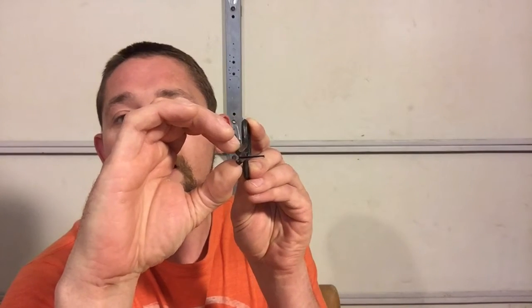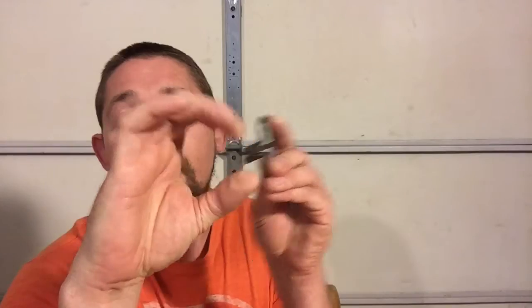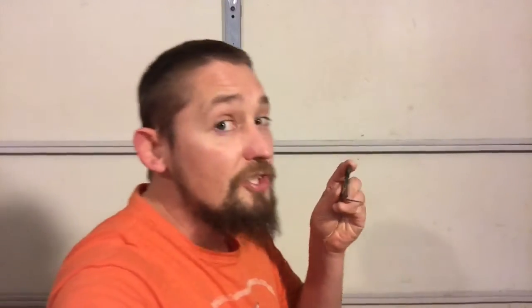Now the first thing we're going to do with the harp is place it up against your teeth. Imagining my hand is your teeth, with a slight space in it we're going to put the jaw harp up against there. We're not going to bite down on it — biting down on it again will result in closing the frame and not allowing that reed to move. We're going to put that lightly up against the teeth, such as this.